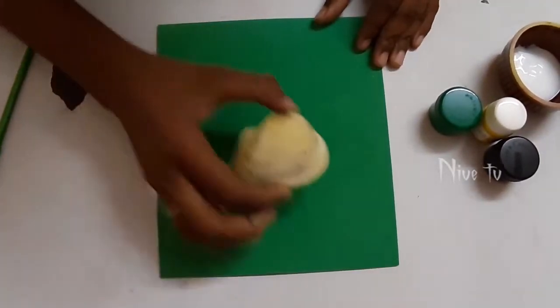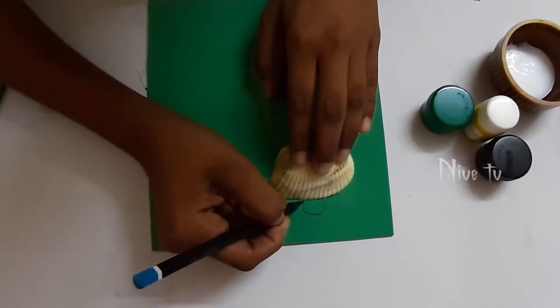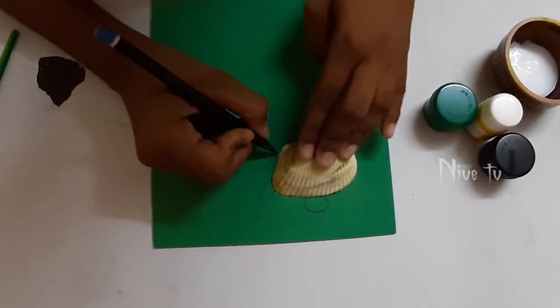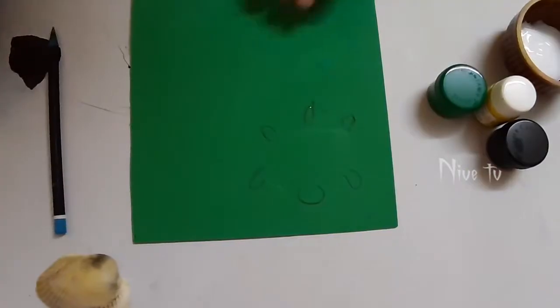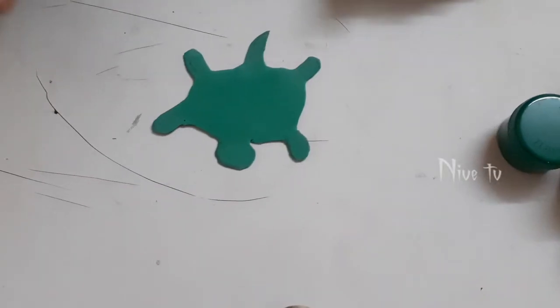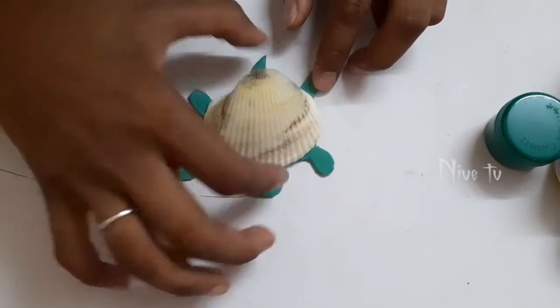First we'll take the foam sheet and place the shell on it. Now draw a turtle — we're going to draw the face, legs, and the tail. Now cut this out. After cutting, it looks like this.